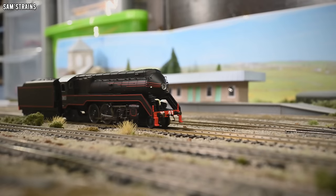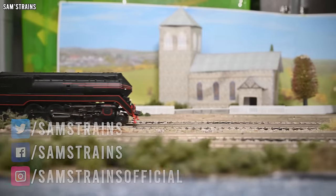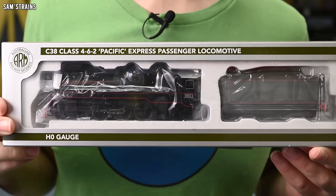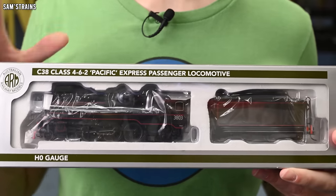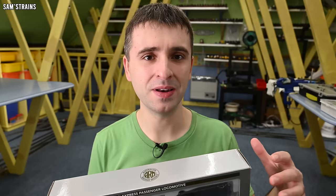Hello there everybody, Sam's Trains here, welcome back to the railway and welcome back to another review. Today I'm looking at my first ever Australian loco. Today's model is of one of Australia's most quintessential steam locomotives and it is this, the C38 Pacific by Australian Railway Models. And this has been one of the most confusing models I have ever bought — not so much the model itself, but how to get one, where it comes from, and where it dates back to.